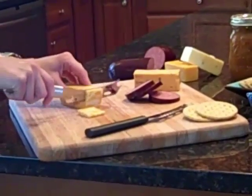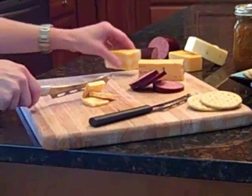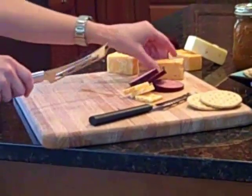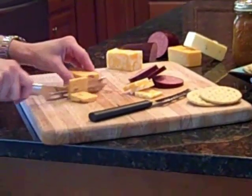The serrated blade is a special wave design that goes through both very hard and soft cheese. There is also a ridge that separates the cheese as you cut through it, and the holes cut down on the drag.